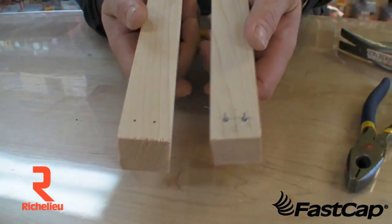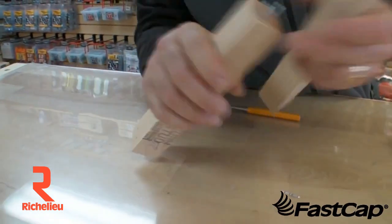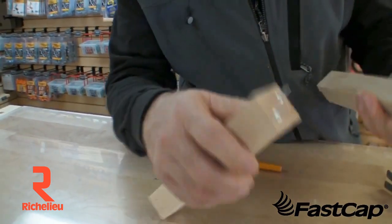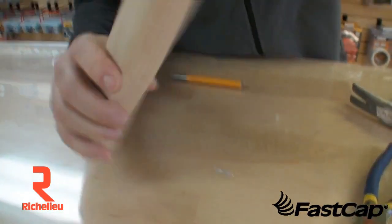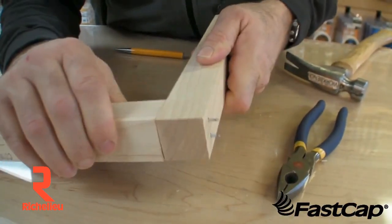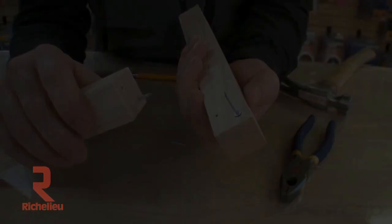Very good for lining drawer fronts. On this side I put the larger ones to give you an idea on a butt joint — so you go in here like this, put that in there, and you can see that I've got a nice mechanical fastener. I put my glue in and I'm set — it's that simple.